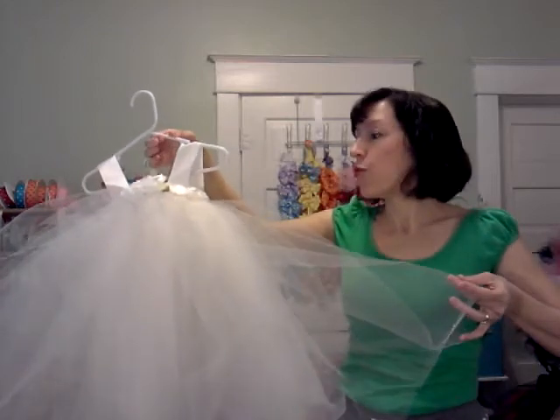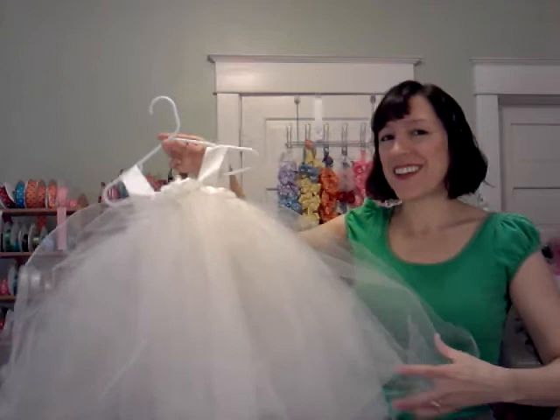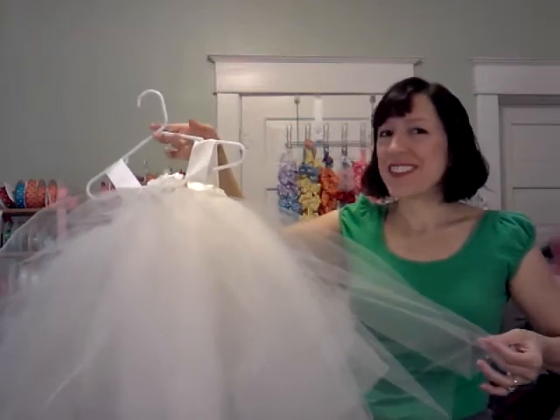So if you'll do that once before she puts it on and again right before pictures are taken, she will look as beautiful as the bride herself.